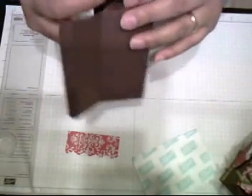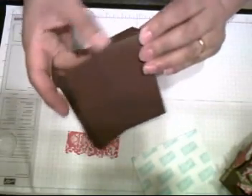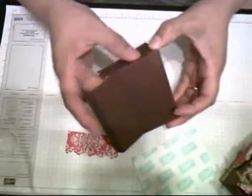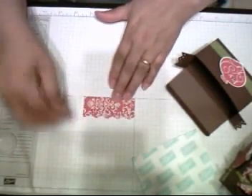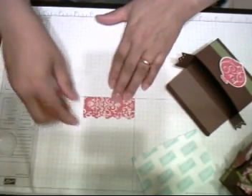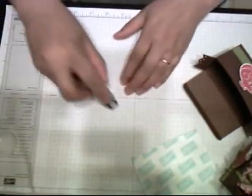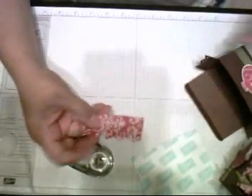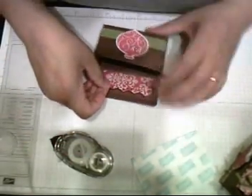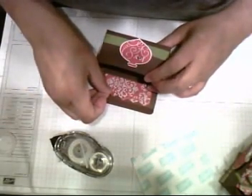Now the side of the box you want to match is usually the top — the bottom nobody looks at. I cut this designer series paper at three by one and a half inches. I used a punch — the scalloped egg punch. And I'm just going to center it towards the bottom of the top closing flap.